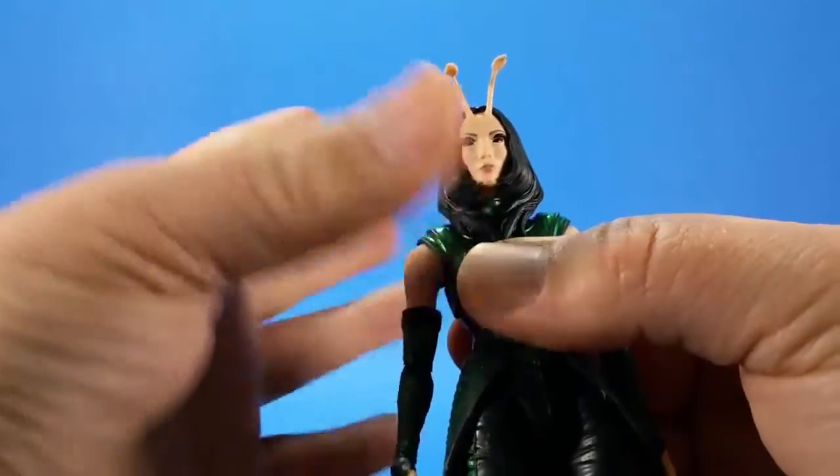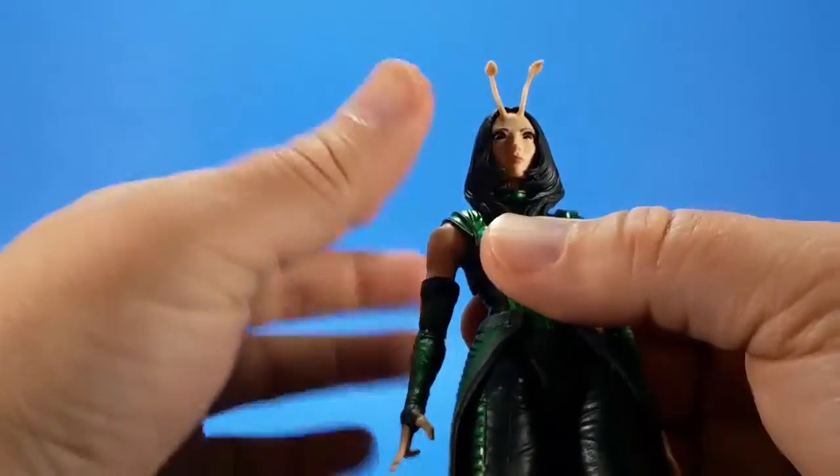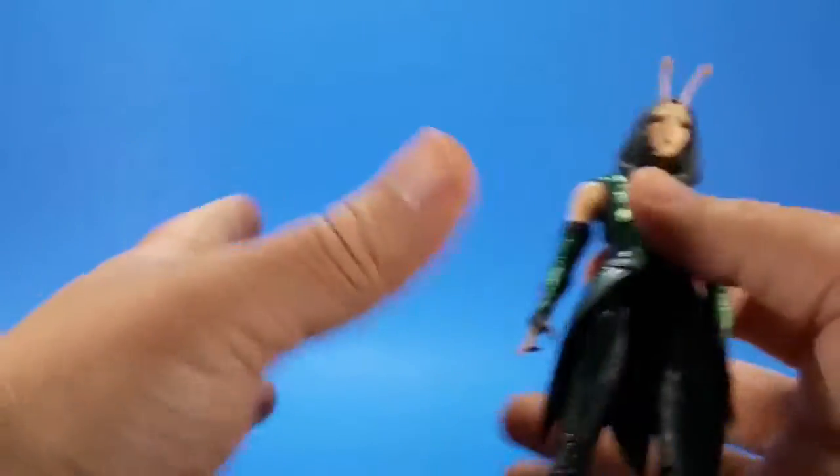I can't say enough good things about the face. The eyes give you that alien creepiness she kind of had in the movie while adding to the cuteness level, if that makes any sense. Creepy and cute — yeah, it's kind of weird.